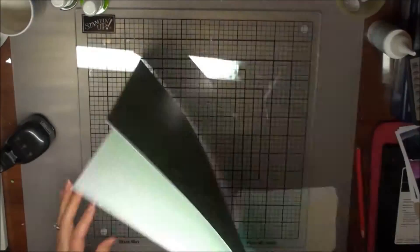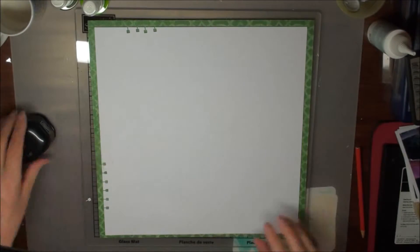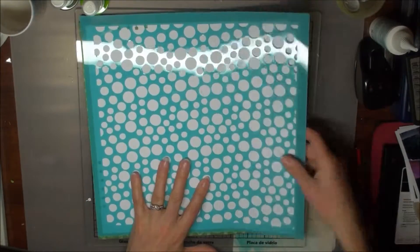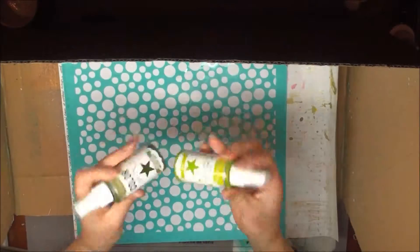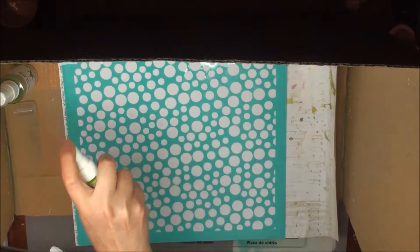Sometimes it's also nice to even use a sewing machine to sew the cardstock around. Next, I wanted to apply a stencil. I brought one in my trusty box so that I don't make a mess on my craft desk. The stencil is a Kayser Craft Stencil and I'm using Heidi Swap Colour Shine Mists in two different colours.